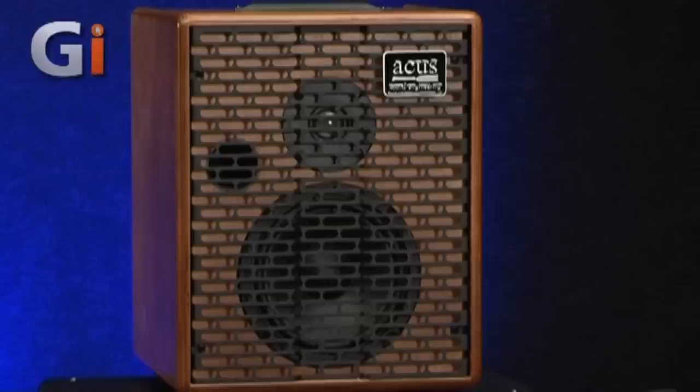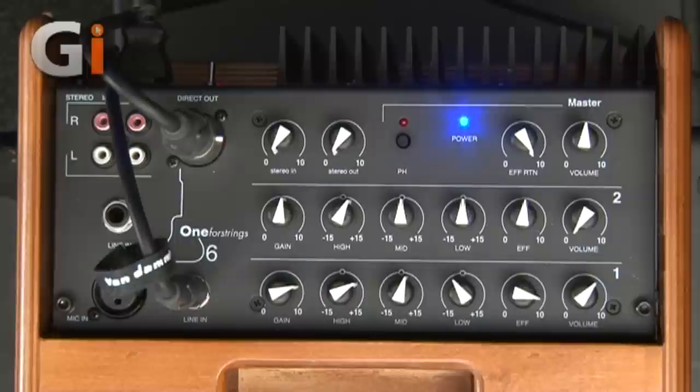Hi there guys, welcome to Guitar Interactive Magazine. My name's Tom Quayle and today I've got a real special product for you. I'm going to tell you straight away, I think this thing is fantastic. This is the ACUS 1 for 6 strings — really it's called the ACUS 1 6, which is a little confusing, but the full name on the product is ACUS 1 for 6.